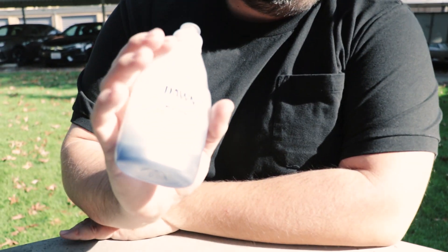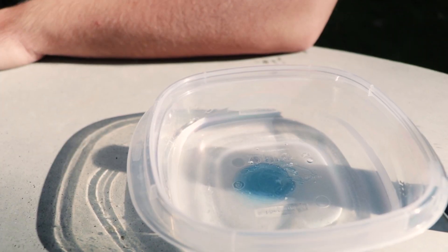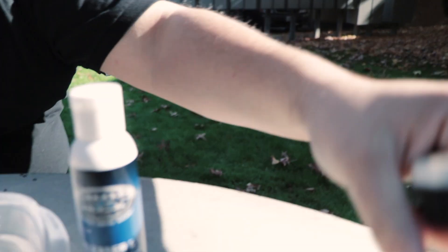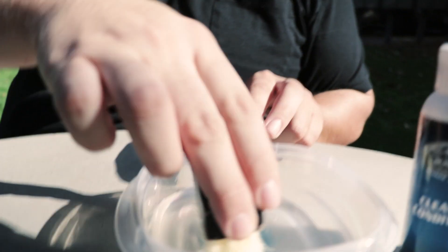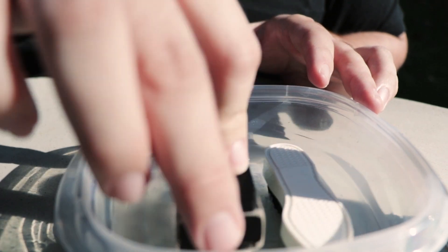First thing we're gonna do is put a lid of soap — not a whole lot, that's all we need. Then grab your brushes and blend it in there, make them dance around in there.